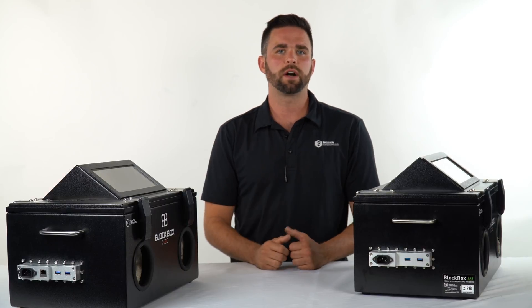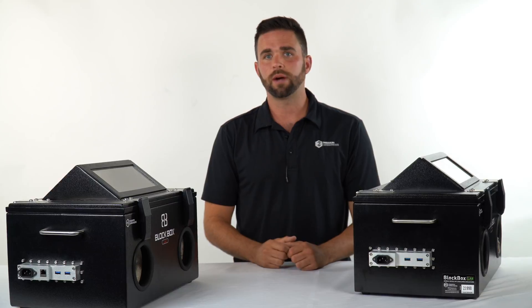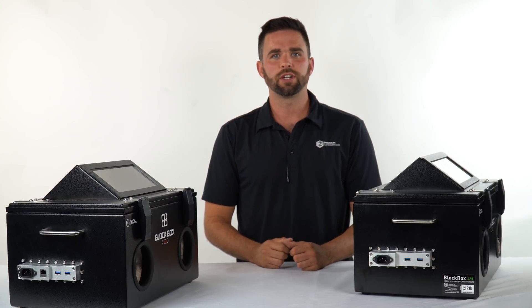That's the Mission Darkness Blockbox Lab made by MOS Equipment. If you have any questions about these products, feel free to drop us a line — we'd be happy to answer. Thanks for watching.